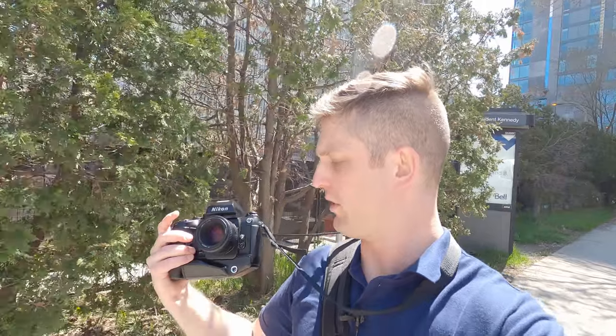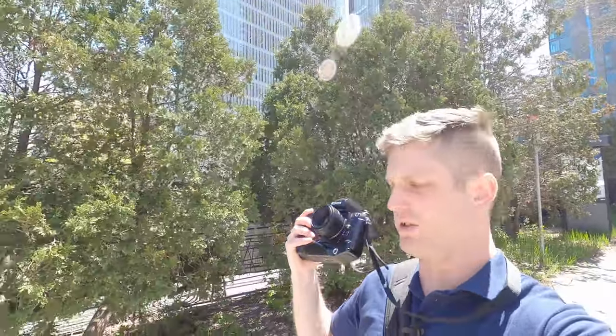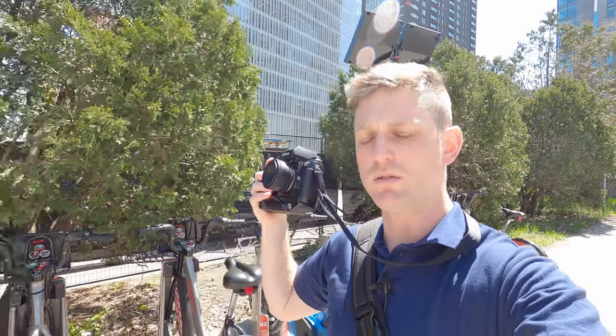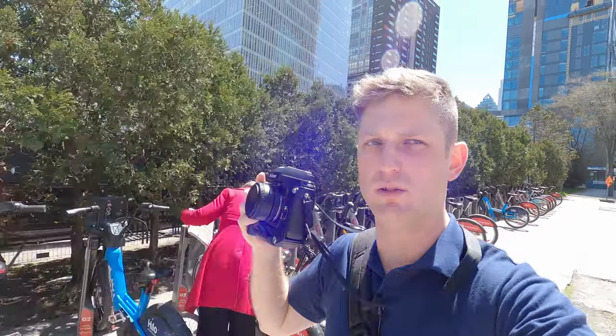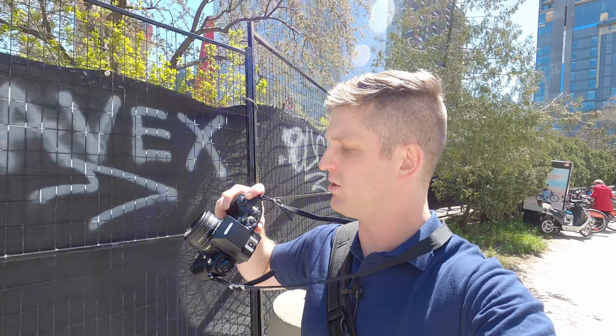There's a pretty good autofocus servo setup — there's a little dial on the side with M, S, and C. M is for complete manual focus. S is single servo: press the shutter button halfway down to acquire focus. C is continuous, so you can hold it down and it'll constantly be auto-focusing for you. Right now I've got it on continuous because that's what you want when you're shooting on continuous shutter.